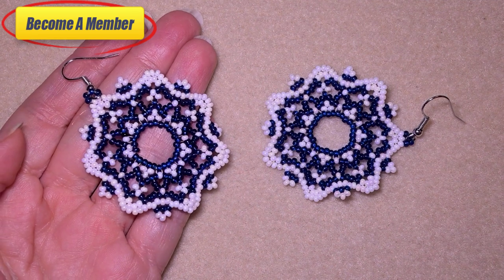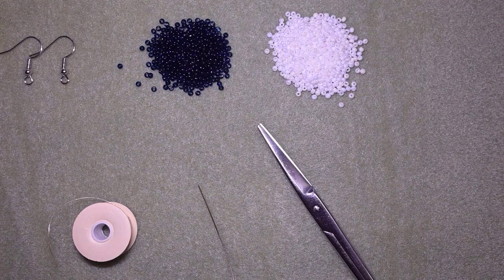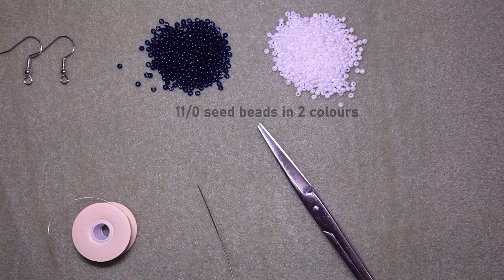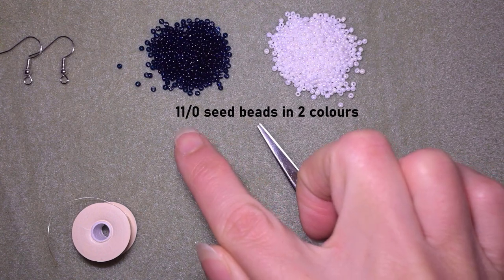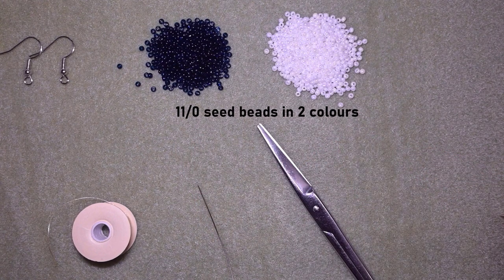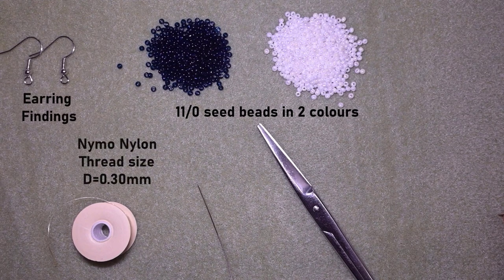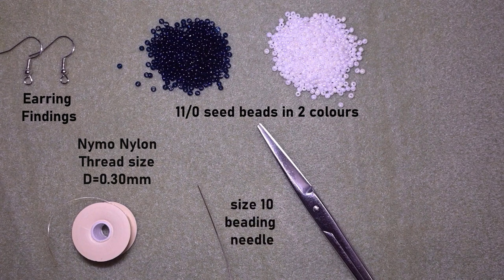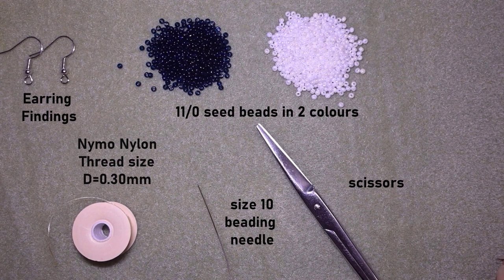Now I'm going to start with the list of materials. For these earrings I'm using two colors of size 11 seed beads — one is really dark blue, almost black, and the other is white. I'm also using earring findings, nylon thread that is 0.3 mm or size D, a size 10 beading needle, and scissors. I'm going to take a little bit more than half an arm span of thread on my needle.